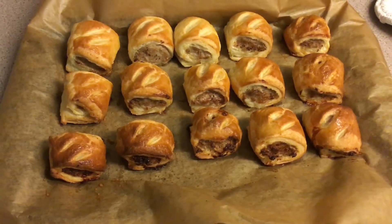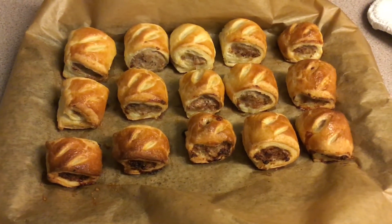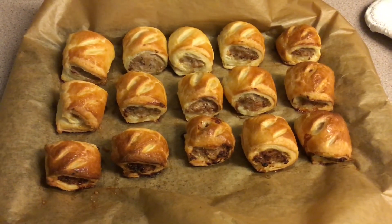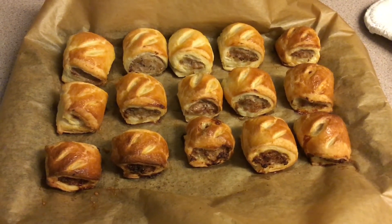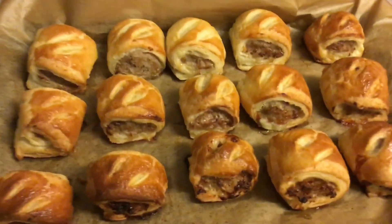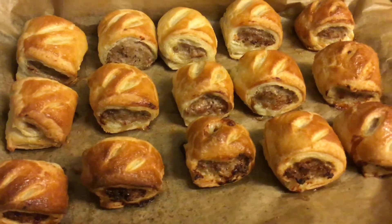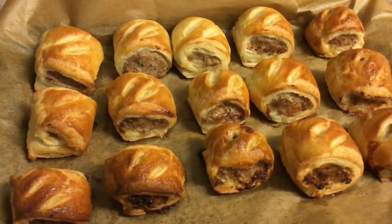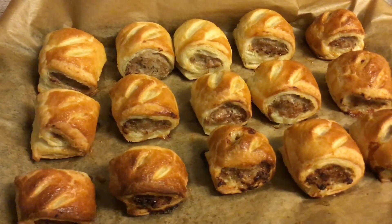There are the sausage rolls after 20 minutes in the oven. The ones closest to me are quite brown and look done, whereas the ones at the back could do with a little bit longer. You can just about see the lamination in them, which is what we wanted — nice flaky pastry. I'm going to remove the done ones and put the last few back in the tray to finish cooking.